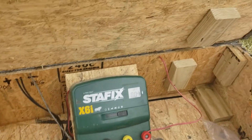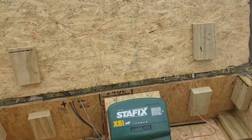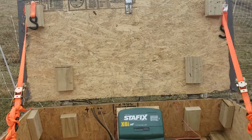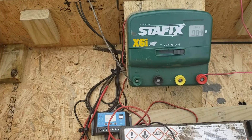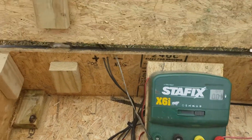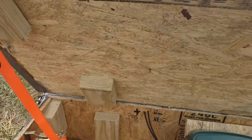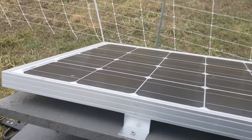I rigged my lid with some straps so it doesn't go back too far — just a quick and sloppy fix but it works okay. I've never seen those batteries drop below 13 volts so far this year running the system.